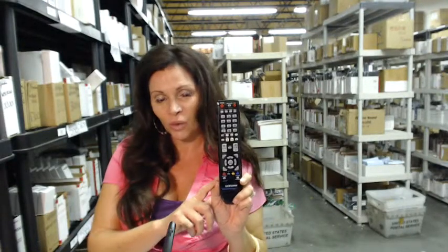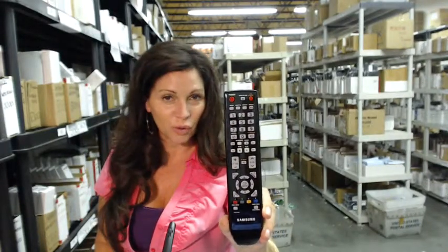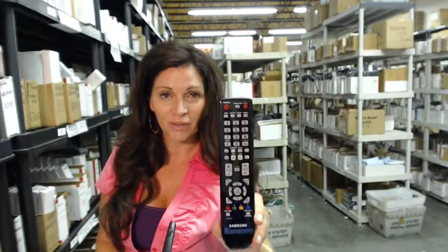So again, if you need to order this Samsung remote control or any Samsung remote control, just click on the link right below this video, order it, it ships today. If you have any questions at all, please call the 800 number that you see on the screen, and one of our operators will be happy to assist you. Thanks for shopping with us at electronicadventure.com. We'll see you next time.